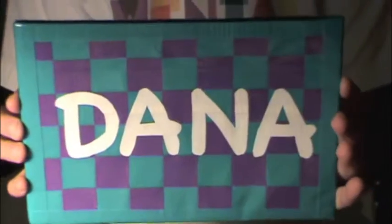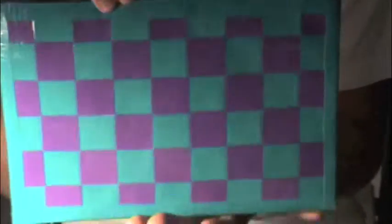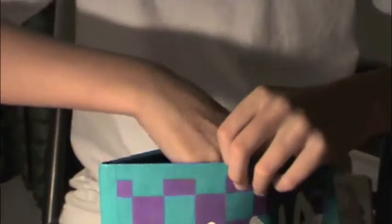This one is checkered with 'Dana' written on it in white. It's teal or aqua with velcro and a big pocket.